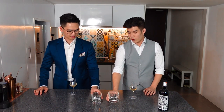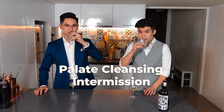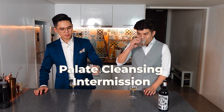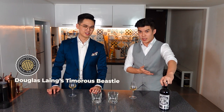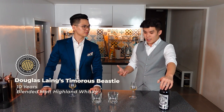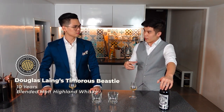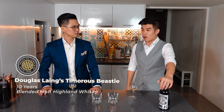Before we move on to taste the second bottle of whiskey, we want to have some water just to cleanse our palate. The second bottle is one of my personal favourites — it's Douglas Laing's Timorous Beastie, a 10-year-old blended malt. What a blended malt is, it's basically single malt from different distilleries mixed together — that's what makes it a blended malt.